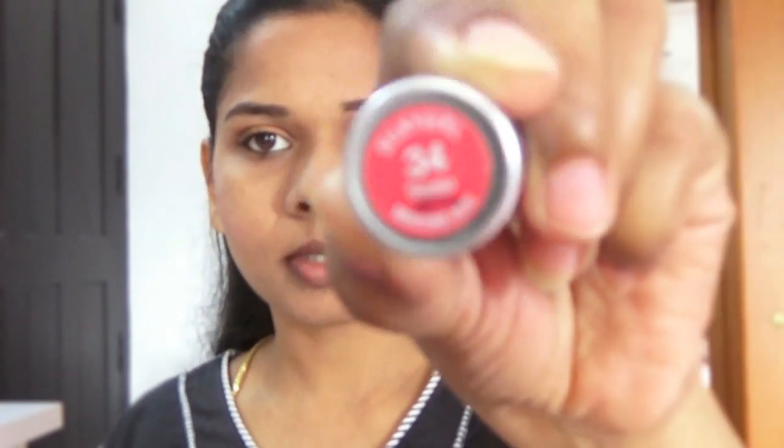I'm applying blush and finally a little bit of highlighter on my cheekbones. Next, I'm going to apply this lipstick from Silky Girl — it's a pink shade.